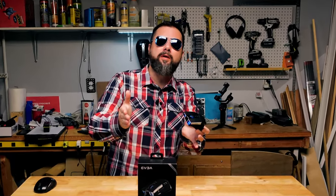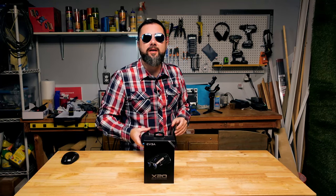This mouse has jet engines, so it must make you game faster, spreadsheets smarter, PowerPoint harder — or is it just a mouse trap filled with cheese? Let's find out.